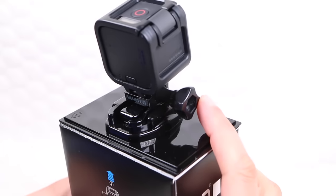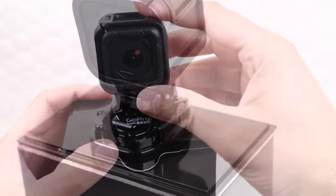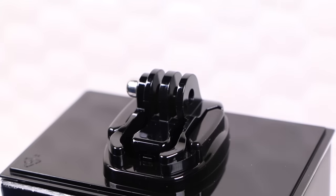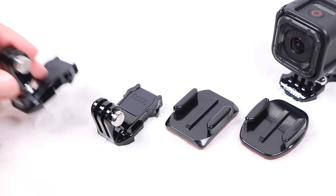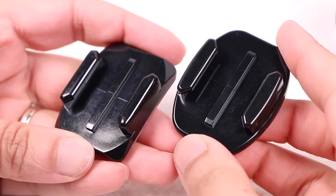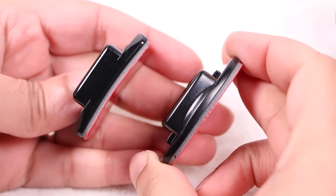Thumbscrews are used to mount the camera or different mounts together and can be unscrewed to remove the camera from the quick release buckle altogether. Bear in mind the small plastic piece labelled 'remove' is for packaging purposes only and can be discarded. The GoPro Session mounting ecosystem is made up of quick release buckles and mounts which snap into each other. You'll find two adhesive mounts in the package — one for flat surfaces and one for slightly curved surfaces such as helmets.